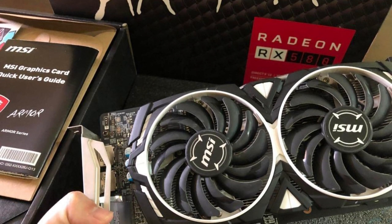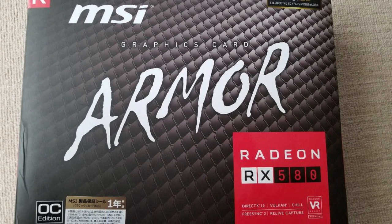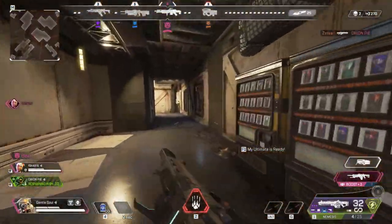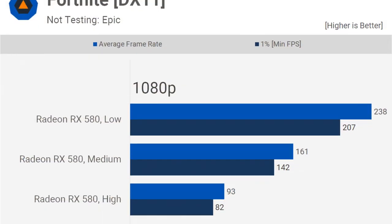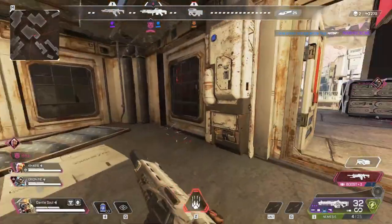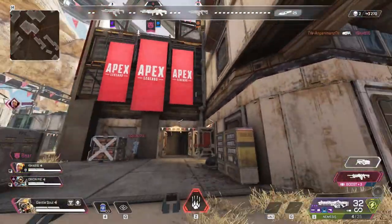For the graphics card — and this is from the used market because at this price point you wouldn't be able to get a brand new system that performs as well — we have the MSI RX 580. This is an 8GB VRAM graphics card that performs really similar to the GTX 1650 Super but with more VRAM. This graphics card is able to perform really decent at 1080p and you can even play at 1440p depending on the game. For example, Fortnite you can play on low settings 1080p with an average of 238 fps, which is really good considering you're only spending $400.